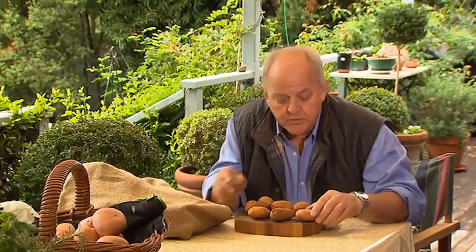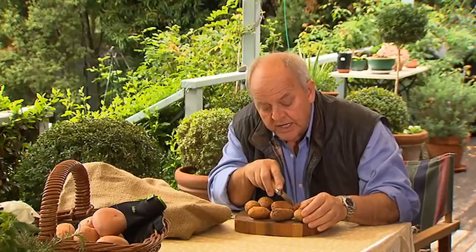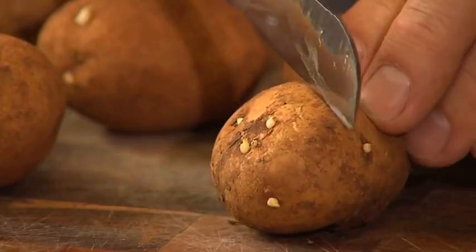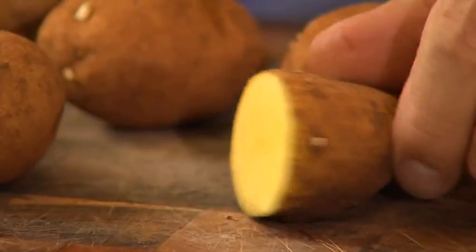Now, the first thing to do is to look for eyes or shoots. Though shooting is fairly obvious, the eyes are just dimples, and you really need to cut there and try to get two eyes minimum per cut or set. Cut them all into as many sets as you can, but always ensure that they've got a couple of eyes.